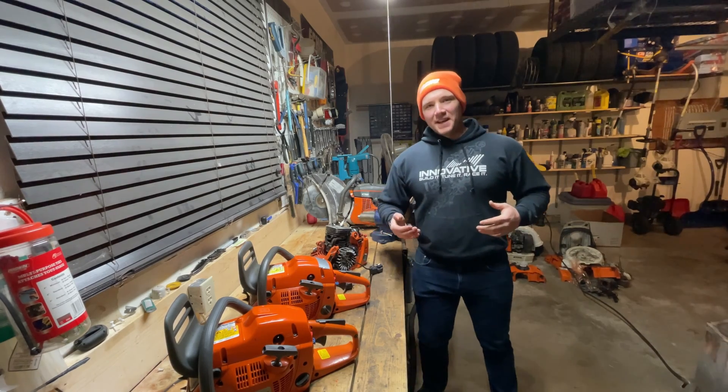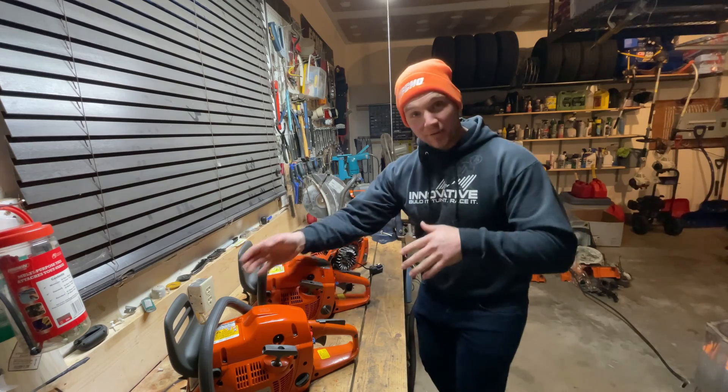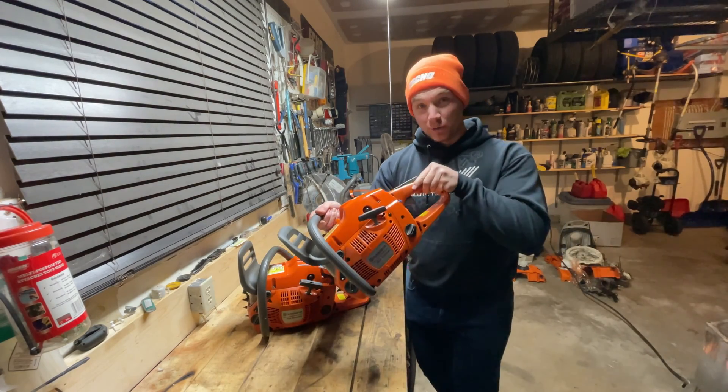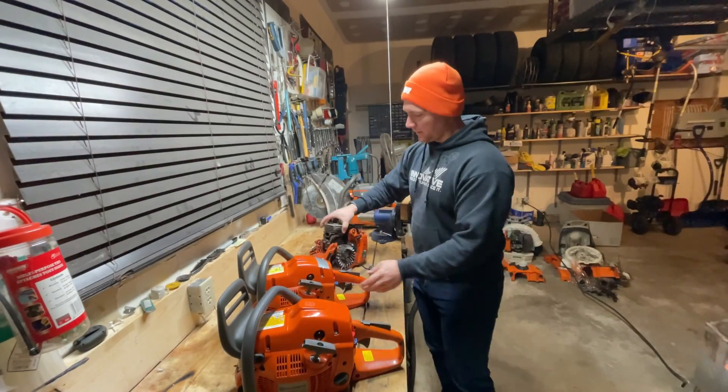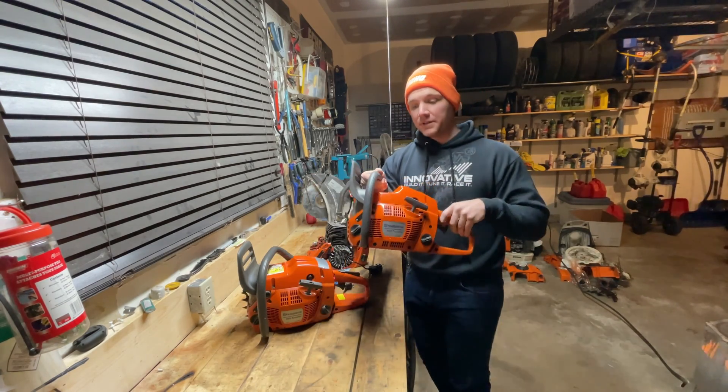Hey everybody, welcome back to Dave's Small Engines. Today my friend dropped off two and a half Husky Rancher 455s.